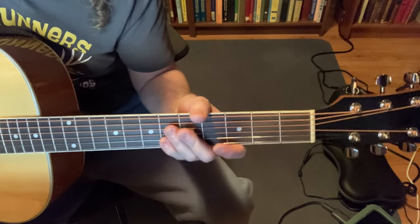You should always do that — you don't have to play it exactly like this. We're going to really simplify it and use the easiest chords for this song.